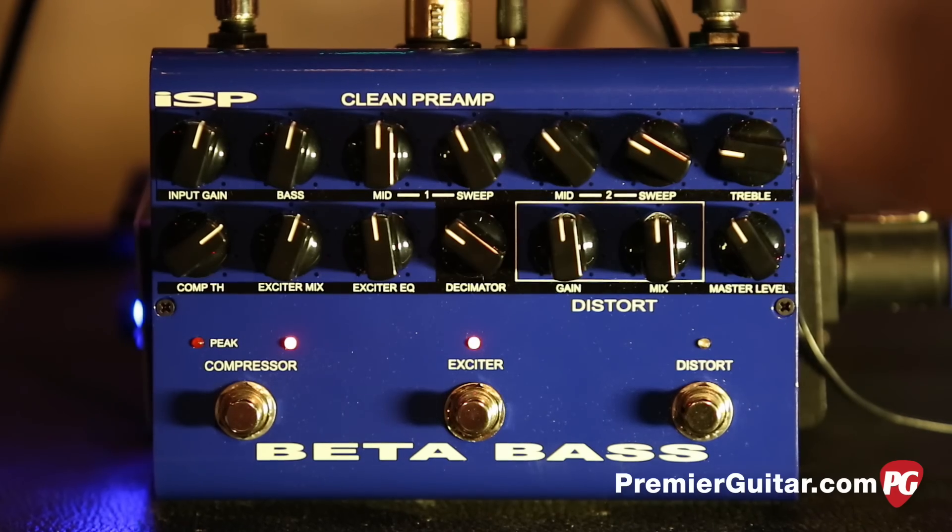ISP put out a preamp a few years back, their Beta Bass preamp — it's a single rack mount deal. We're not talking about that today. This is the pedal version of that.